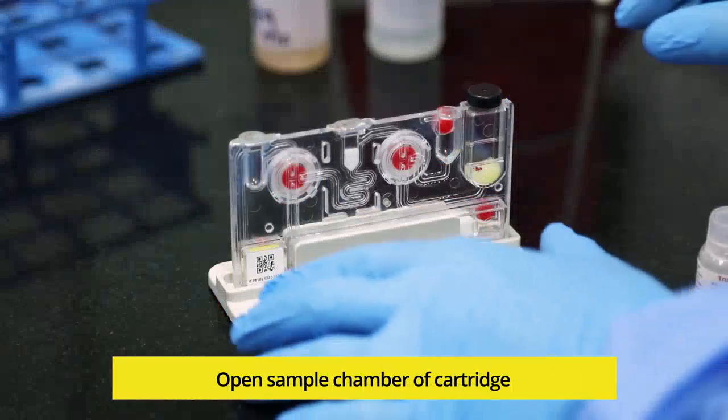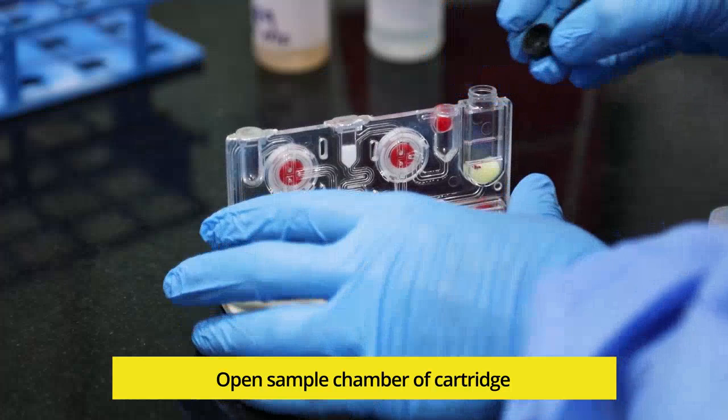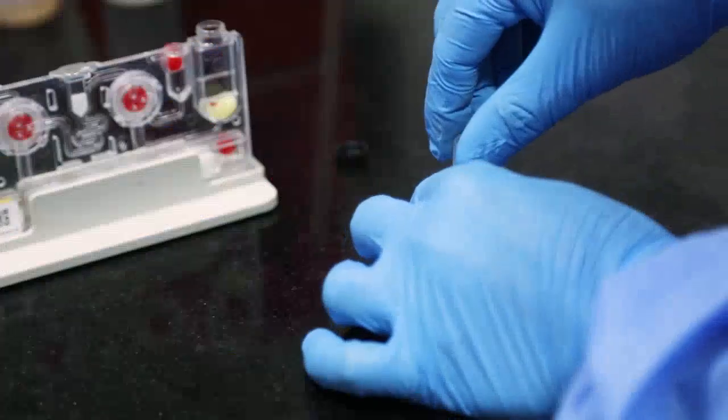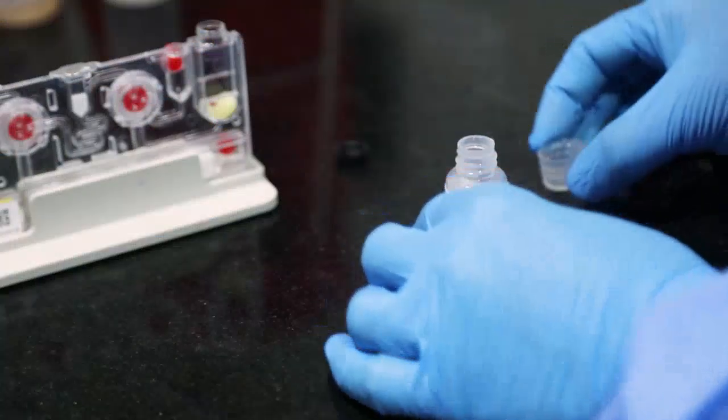Remove the cap of the sample chamber of the cartridge. Now all the content — approximately 3ml from the Lysis buffer bottle — should be transferred to the sample chamber of the cartridge.